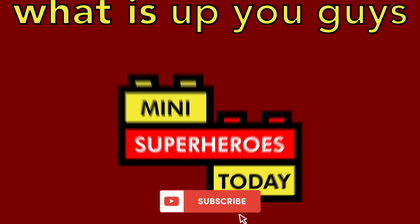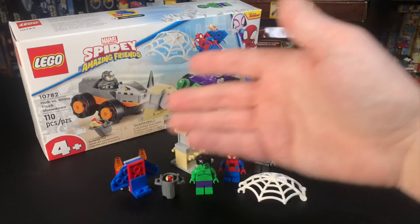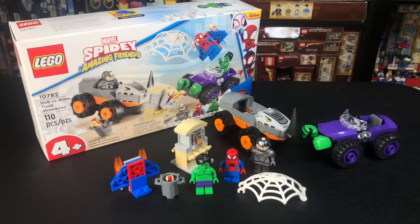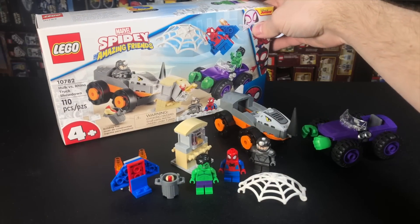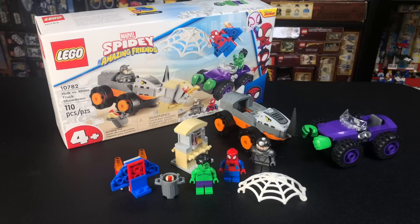What is up, you guys? This is Mini Superheroes Today. Hey, everybody. Happy New Year. It's January 1st, 2022, which means we have new LEGO sets to explore. And today, we'll be taking a look at the Hulk vs. Rhino Truck Showdown from 4 Plus Spidey and His Amazing Friends.